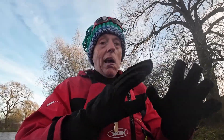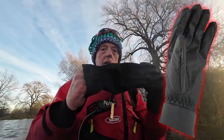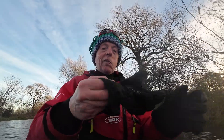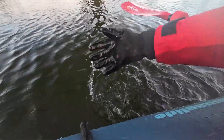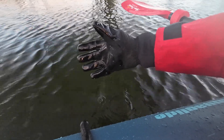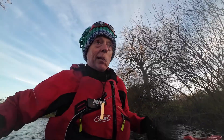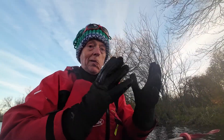For gloves, I really rate Seal Skins gloves — I'll put some links in the description. The great thing about these is they're totally waterproof. The only time they're not waterproof is if you get water in the end. Let me show you — if I put this in the water, nothing, absolutely nothing gets into the glove. They are absolutely superb. The only time they fail — and that's user error — is if you get water into the glove itself. Other than that, absolutely brilliant.